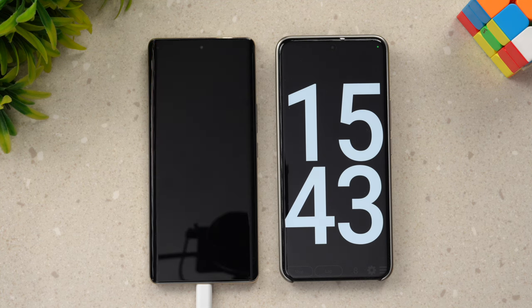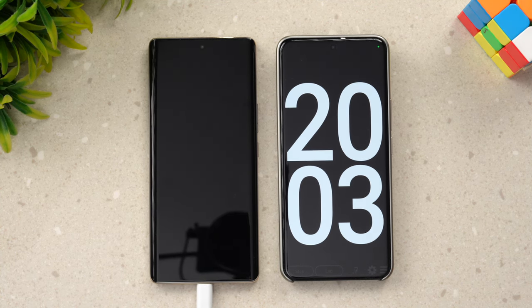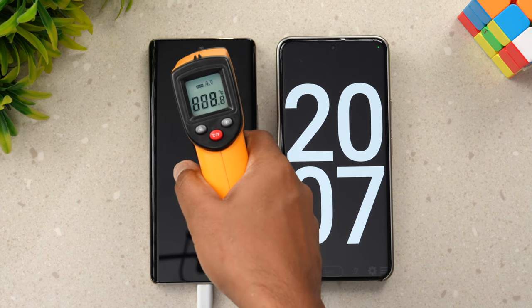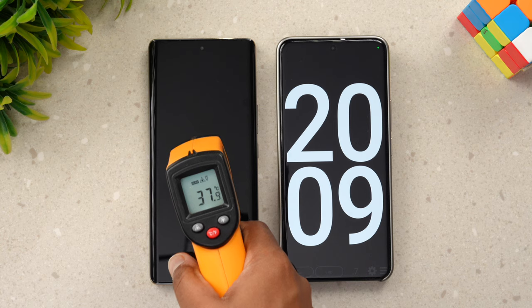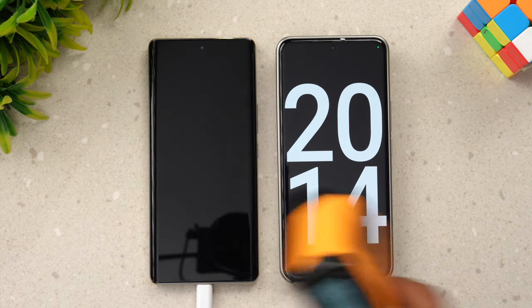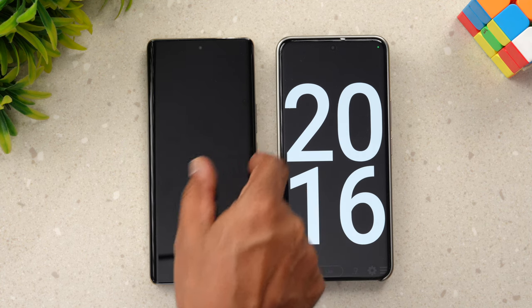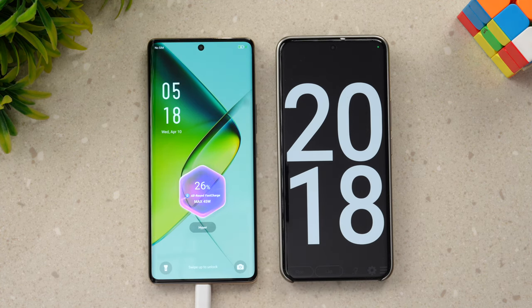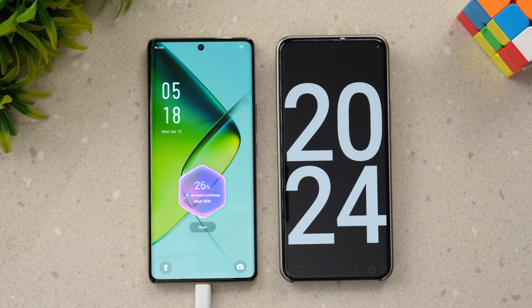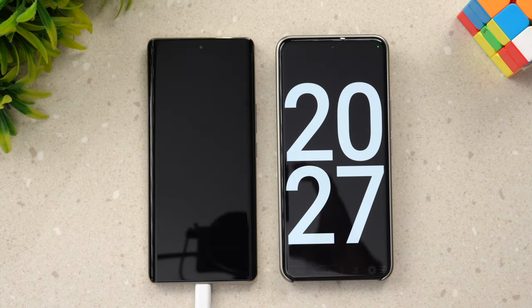Now we are at 20 minutes of charging. Let's quickly have a look at the temperature — slightly increased to 38 degrees. In 20 minutes of charging we have 26% of the battery completed. It's going at a very decent pace. With a 45-watt adapter it will likely take more than an hour.